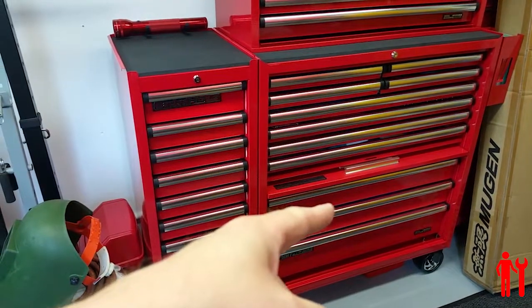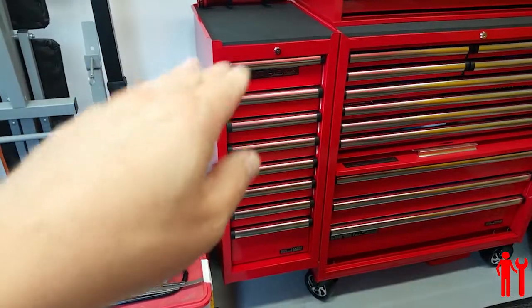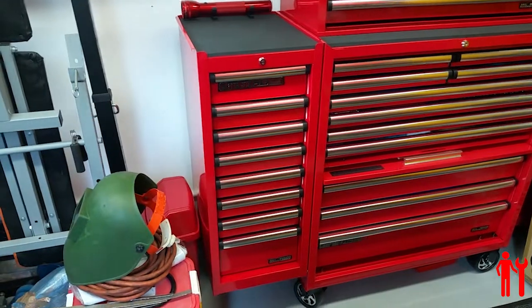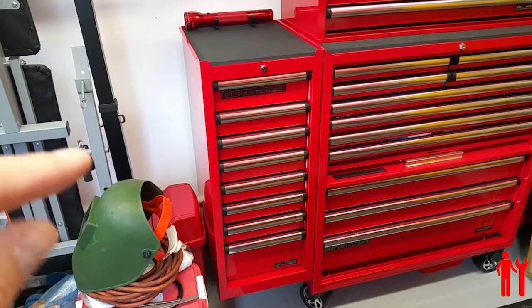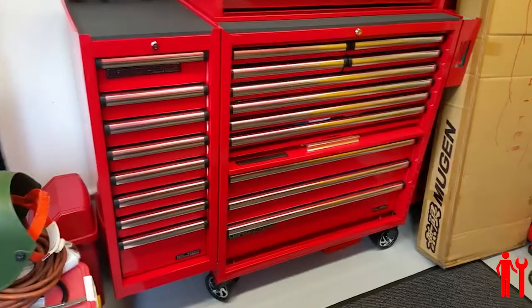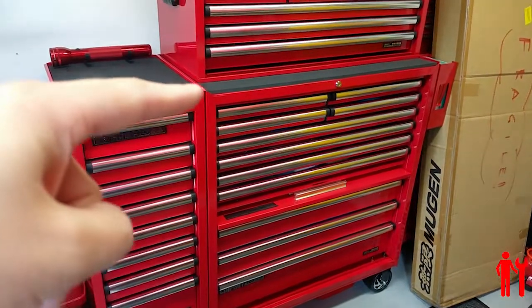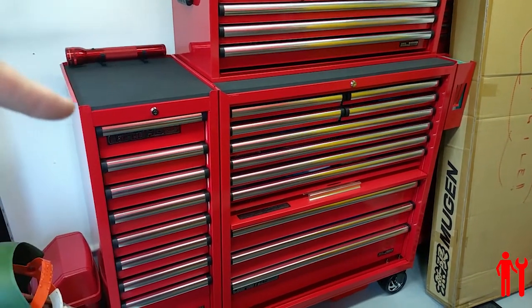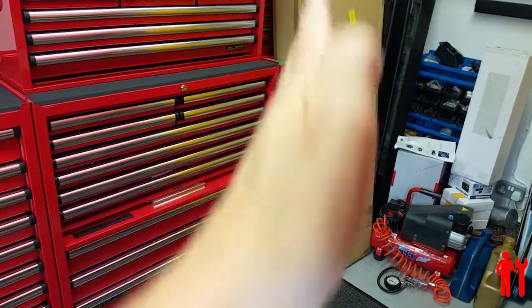There it is. It goes with this set — it's exactly the same depth and has the same drawer types. They are a little bit deeper, which is a little bit more useful. There are eight drawers in it. It's separately locking and it hangs on the side. You have that same lip on both sides, so you could have it on either side.